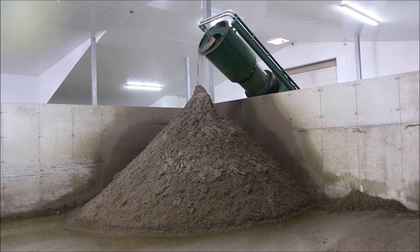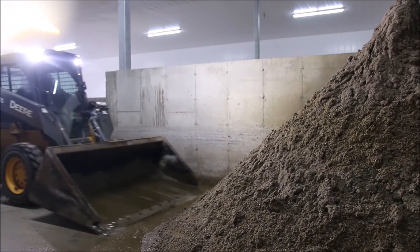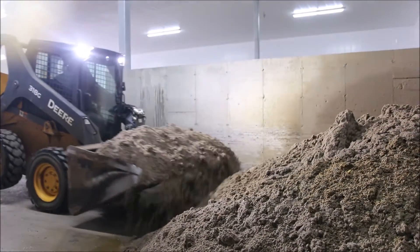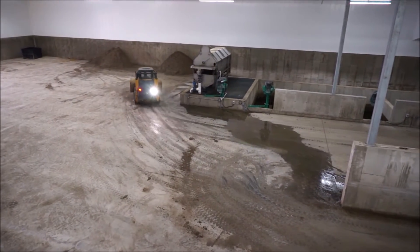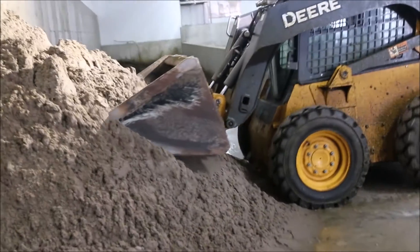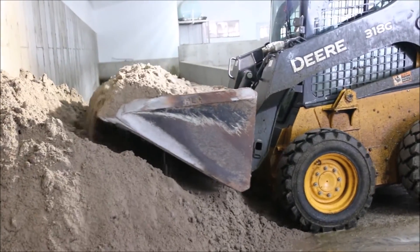After the sand exits the one-shot into the pile, it can then be easily transferred to a second location for drying. After one day of drying, the sand will be moved to the large sand pile and it's ready to be used for bedding.